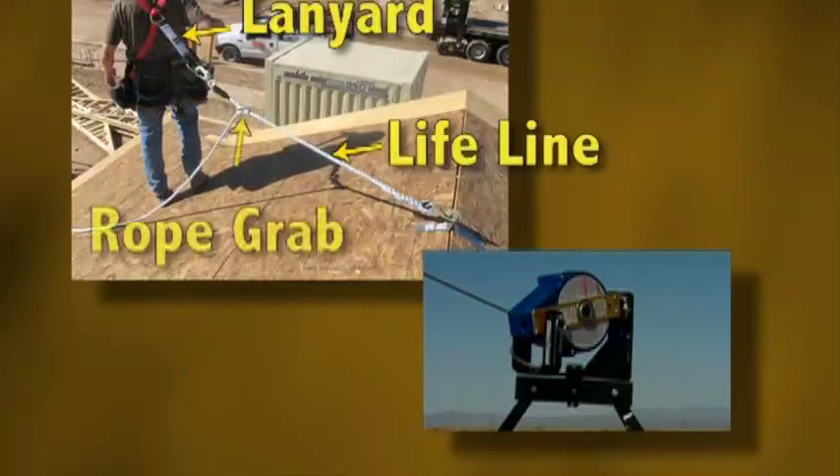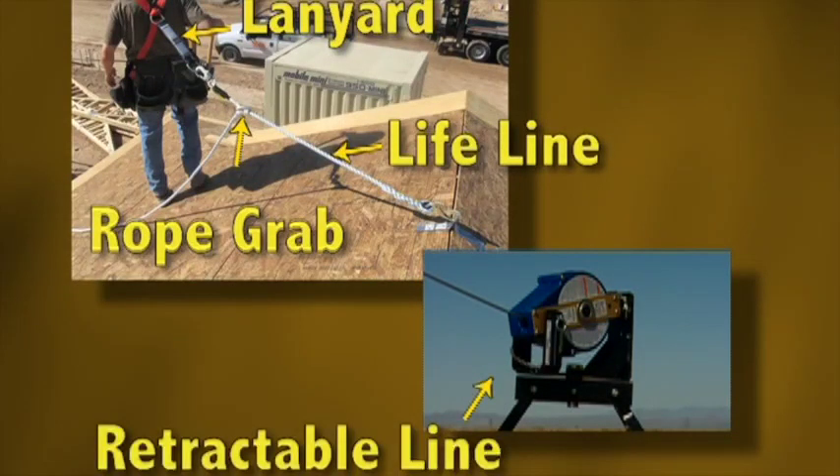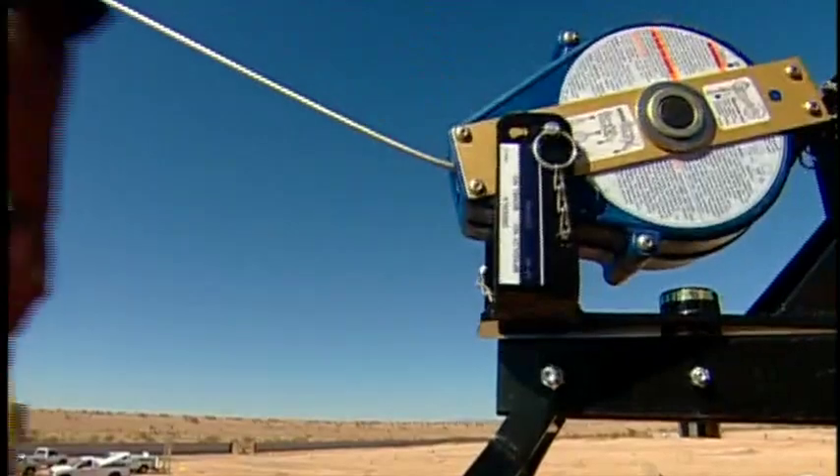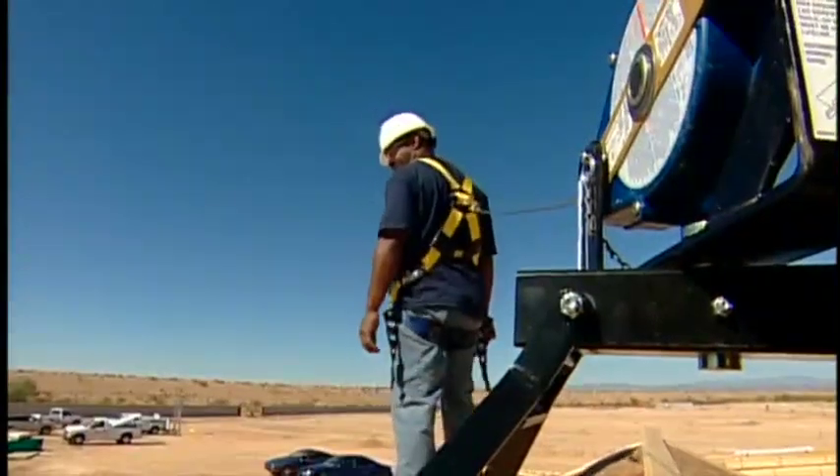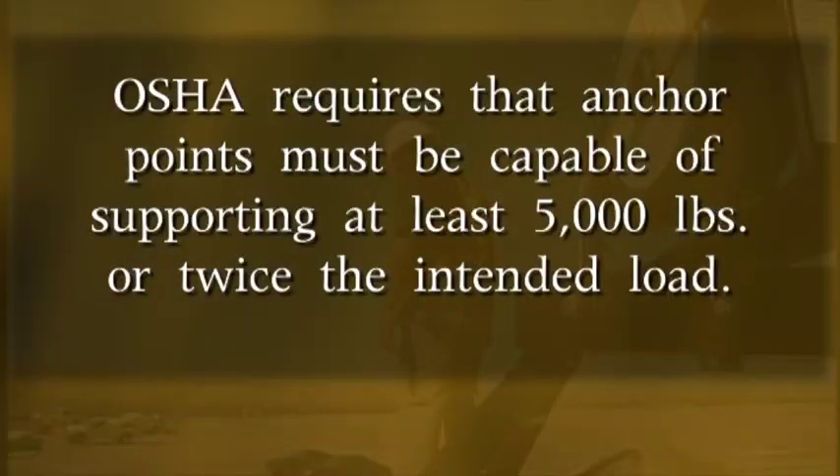It may include a lanyard lifeline, rope grab, or a retractable line, or a combination of these devices. Any fall protection equipment must be attached to a suitable anchor point. OSHA requires that anchor points must be capable of supporting at least 5,000 pounds or twice the intended load.